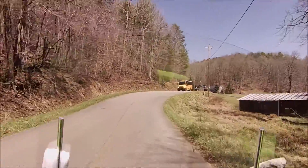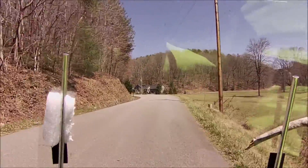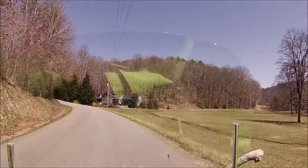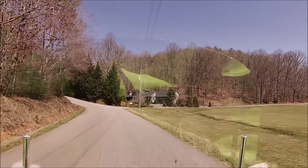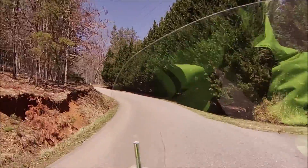Well, I haven't been down this road in a long time. I just forgot how really nice it is to ride back in here. I like this little curvy road, all these cabins back in here and stuff. Steep hills.